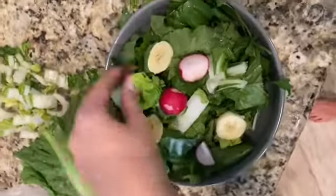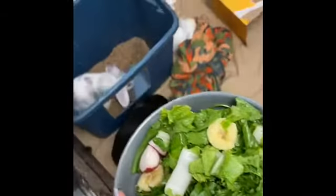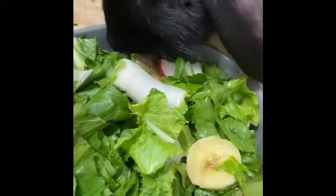I'm just adding everything to the bowl — the romaine, the banana, some more bok choy, and the radish. Now enjoy watching the bunnies munching down on their new food.